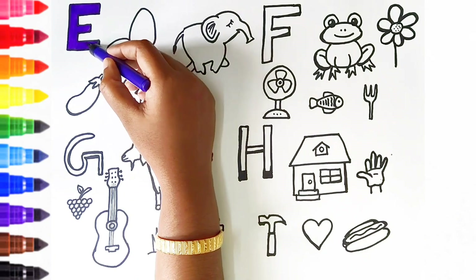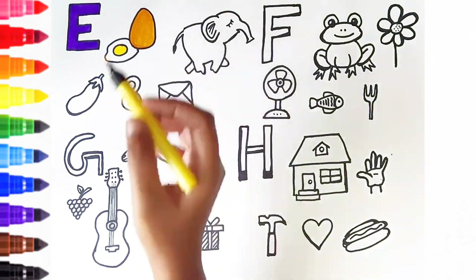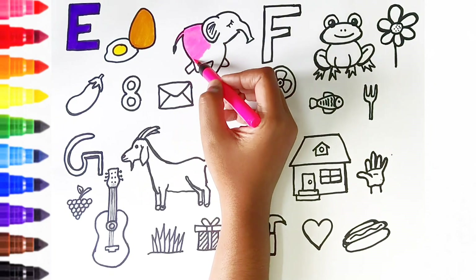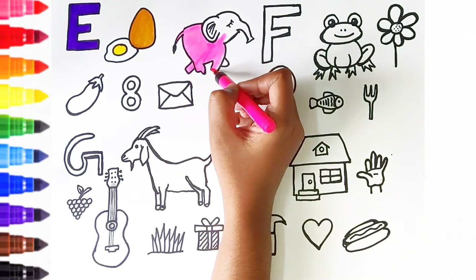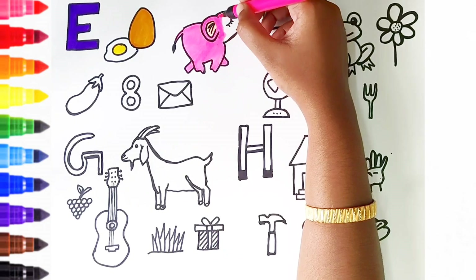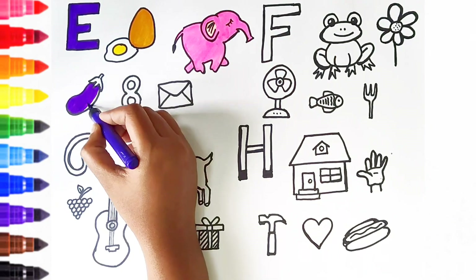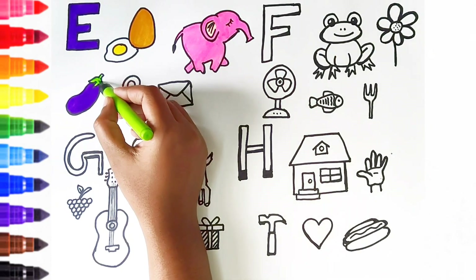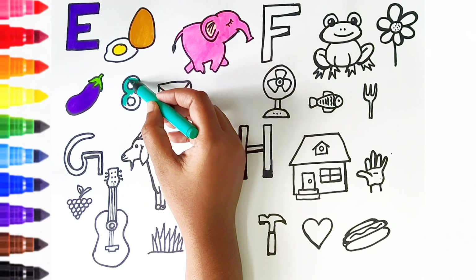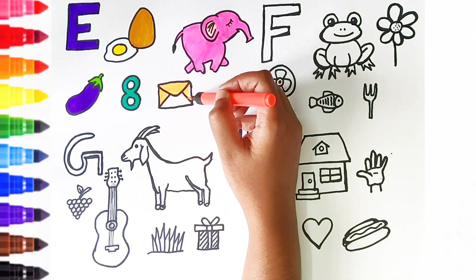E. E is for egg. E is for elephant. E is for eggplant. E is for egg. E is for envelope.